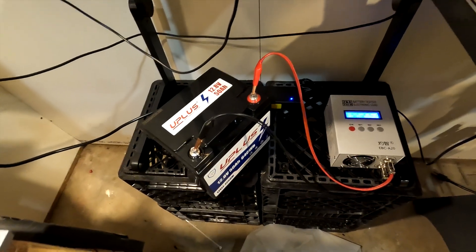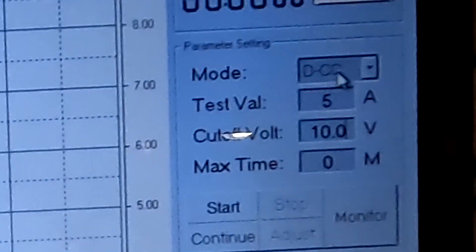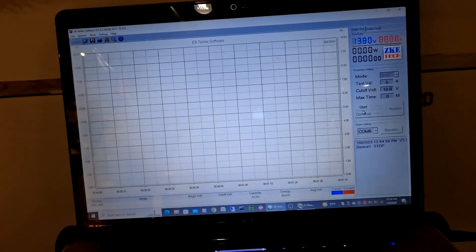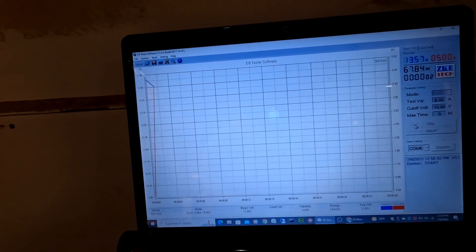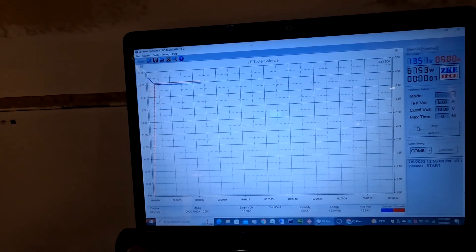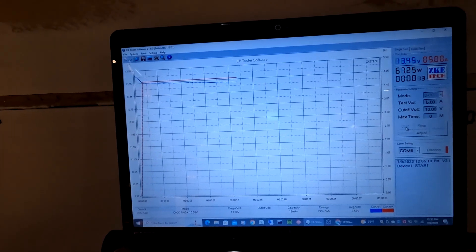I've got the battery hooked up to the tester. I have a discharge constant current of 5 amps and it's going to cut off when the battery gets down to 10 volts. I'm going to go ahead and hit start. This test, since it's a 5 amp test, will take approximately 10 hours, so I'll probably see you tomorrow.